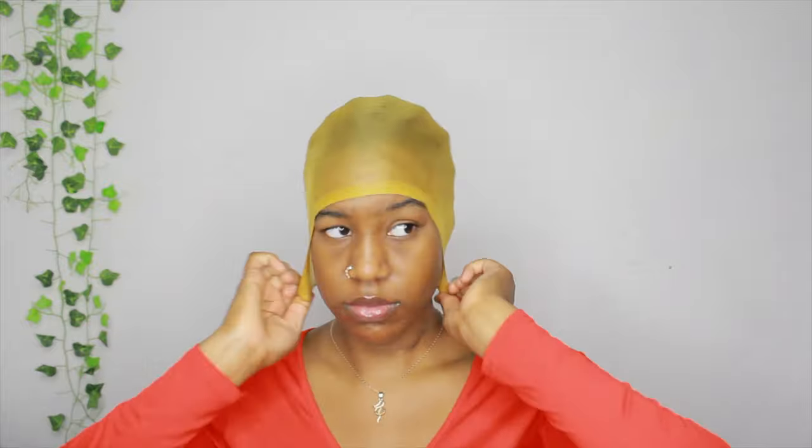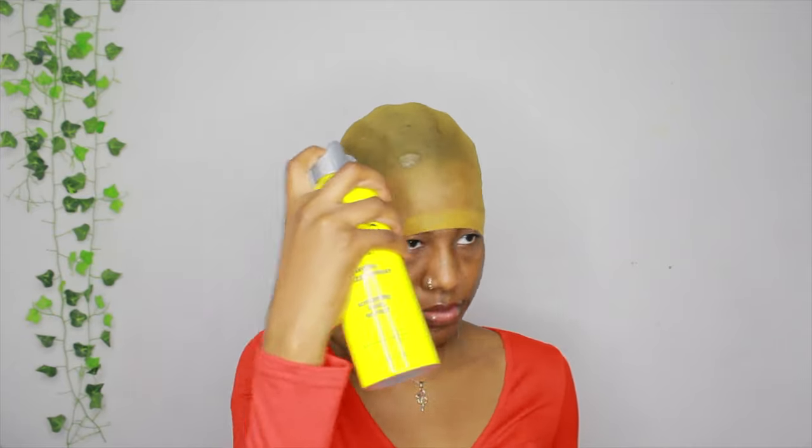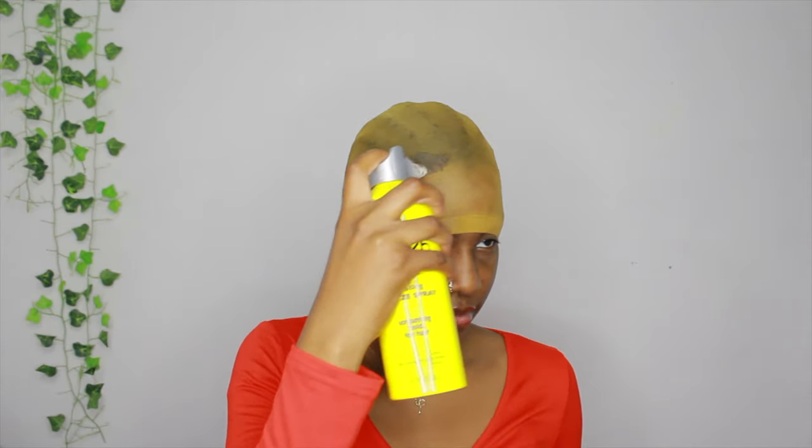This is the wig cap I'll be using for my hair, and this cap is darker so it's going to be a lot easier using this one. I am going to be using the bald cap method for this hairstyle. I'm putting it over my ears and past my forehead, and I'm using my Got2b freeze spray and I'm spraying that on my hairline.